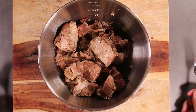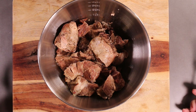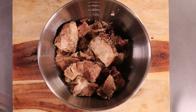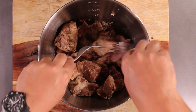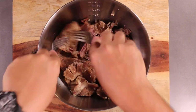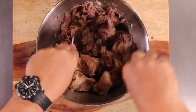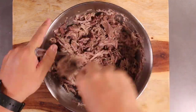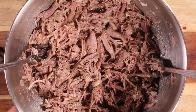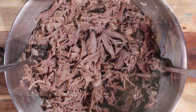Our pork just came out of the pressure cooker and I gave it about half an hour to cool off so we can handle it more easily. Shredding this is not really easy because the pork is super soft. You get two forks and you just have at it. And now we have pressure cooker shredded pork, or pulled pork — same thing.